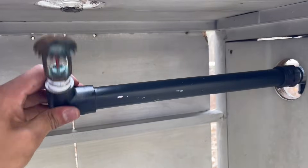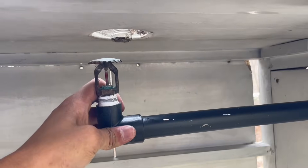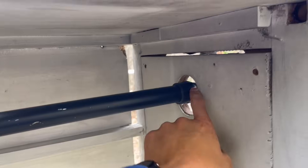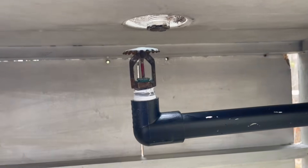To operate upright sprinkler heads I have this little arm that screws into the sidewall hole so I can put this in, and it should work just fine. Let's go ahead and see if this one will activate.